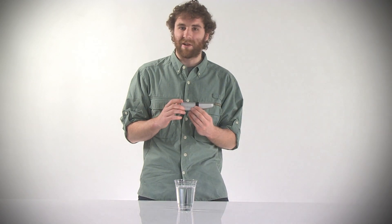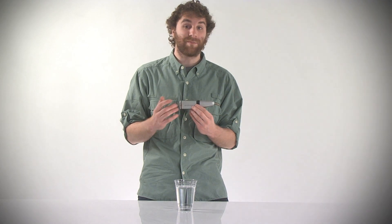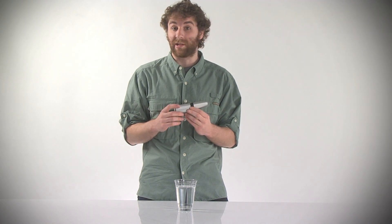When you're traveling internationally, there are many countries where the tap water and even the bottled water is of questionable quality, so by using the SteriPen Traveler Mini you can be sure that the water you're drinking is safe.